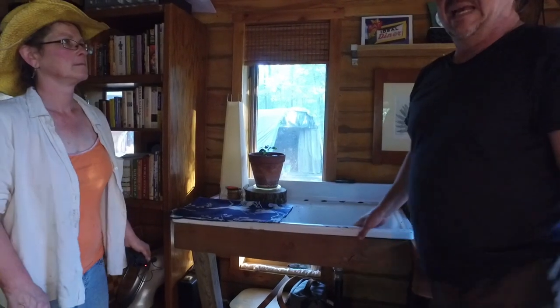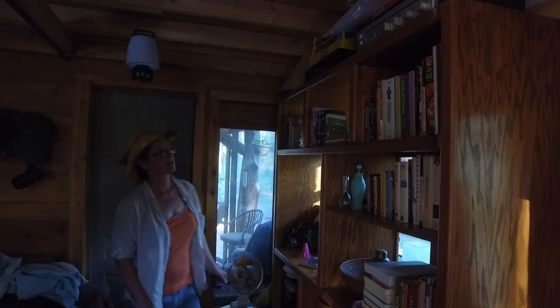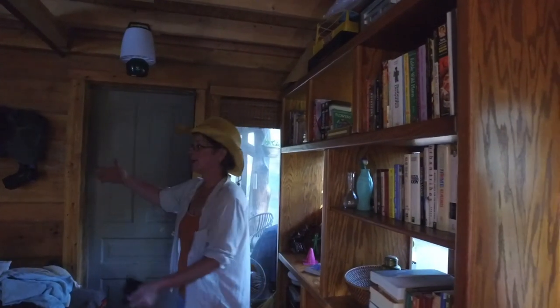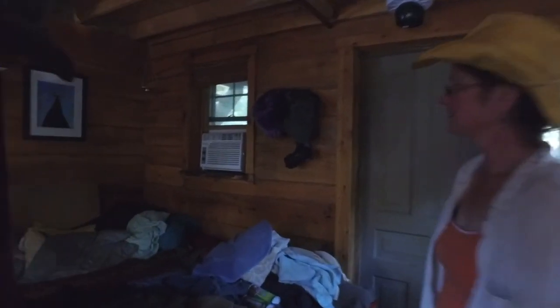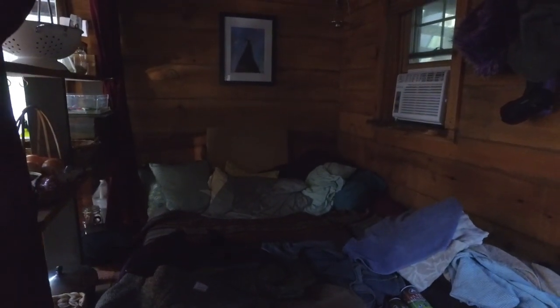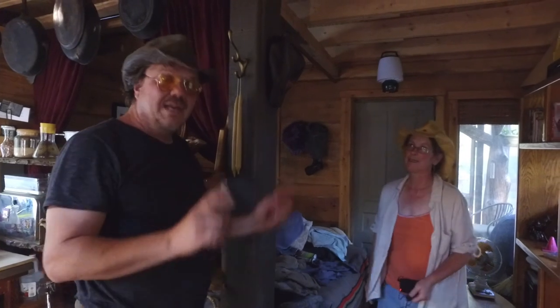Back here we've got a little sink — it's not plumbed in but just drains to a bucket for cleaning up, peeling potatoes, and so on. Here's our library area with a wide variety of books for guests to read. We have a guest bedroom here — it's a bit messy right now. This summer it got really hot, so we broke down and got an air conditioner. It made all the difference — we only use it for a few hours when we need to sleep.